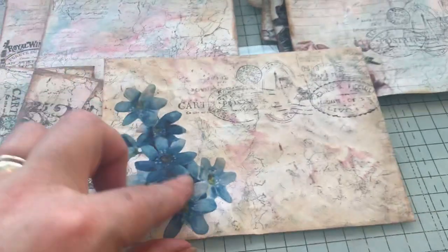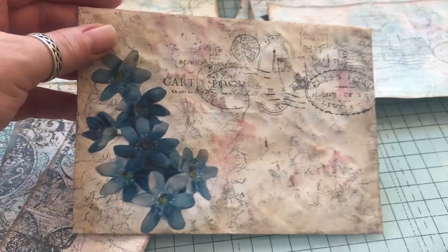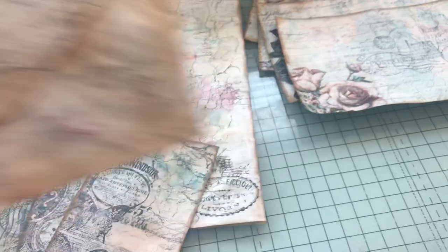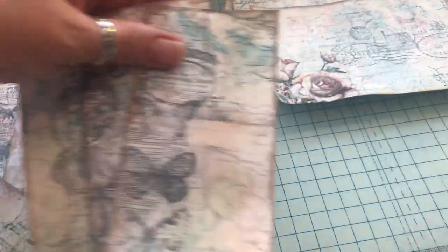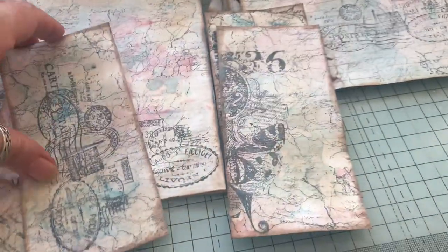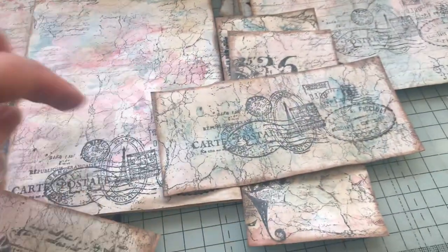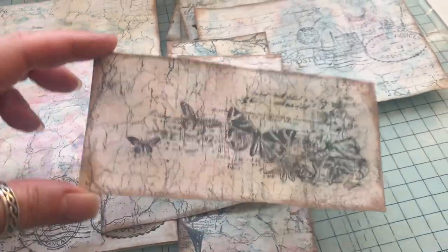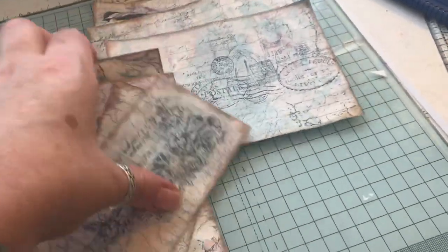Then there is this one and these forget-me-nots — they're from Tsunami Rose. And that one, and that is the back of that one. I've still got to chop the corners off at the top and punch a hole in them. So there's them tags.